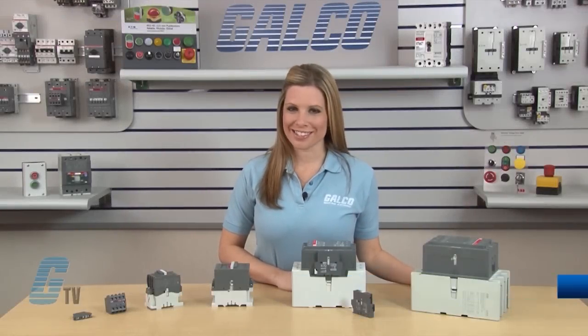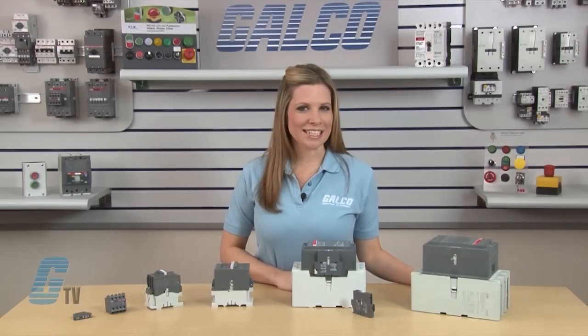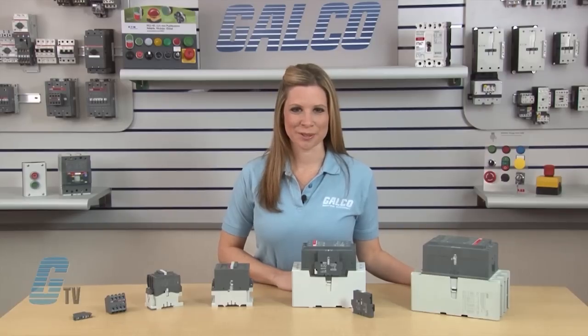Welcome to G-TV! Today I will be showing you how to install Auxiliary Contacts to ABB's A-Line of Contactors.